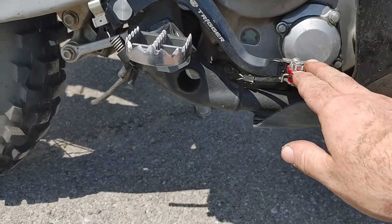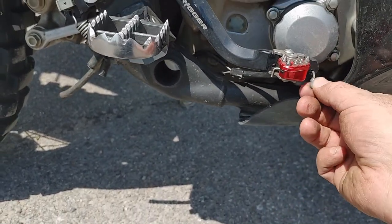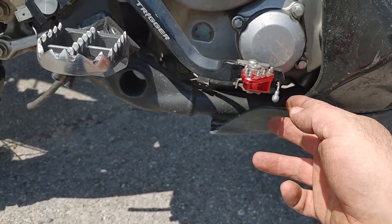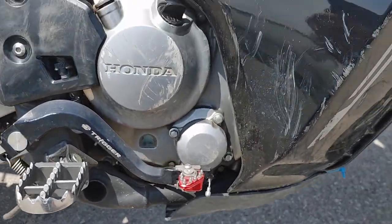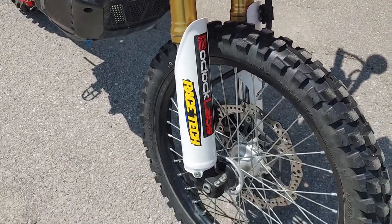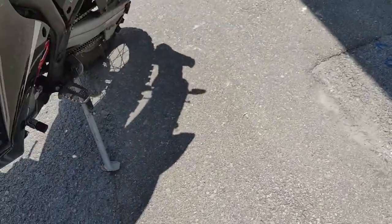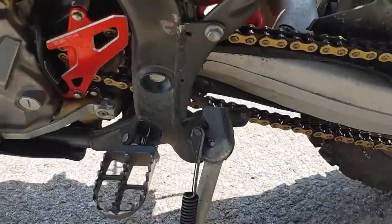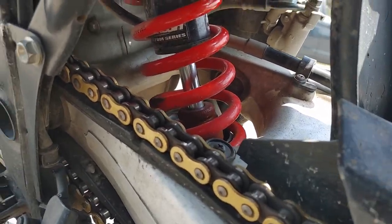I've got the trigger brake pedal — it moves, and it's got a little wire there in case it gets ripped off by a tree or something. I put a Racetech front fork spring in, and I put a Racetech spring on the back shock as well, if you can see it.